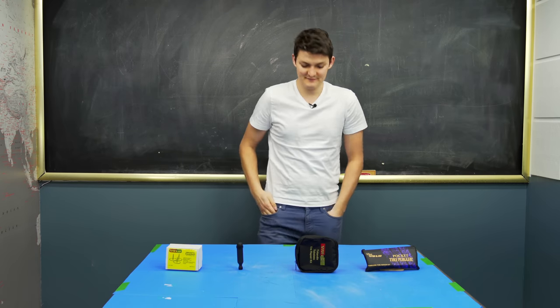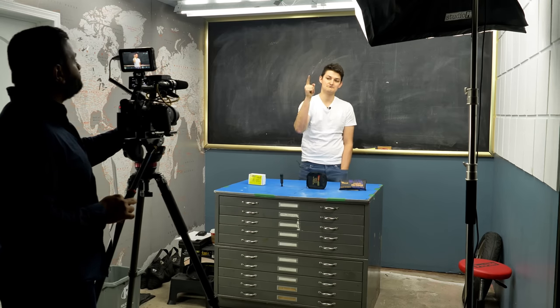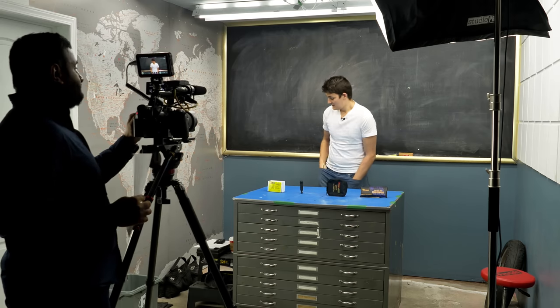It's not dramatic enough. Might kill you, definitely kill you... definitely murder you. That's the line. So I'm a YouTuber and today we're testing tire plugs. It's very dramatic.